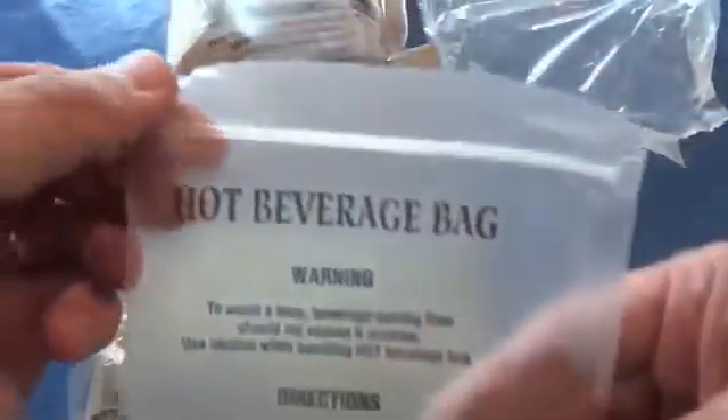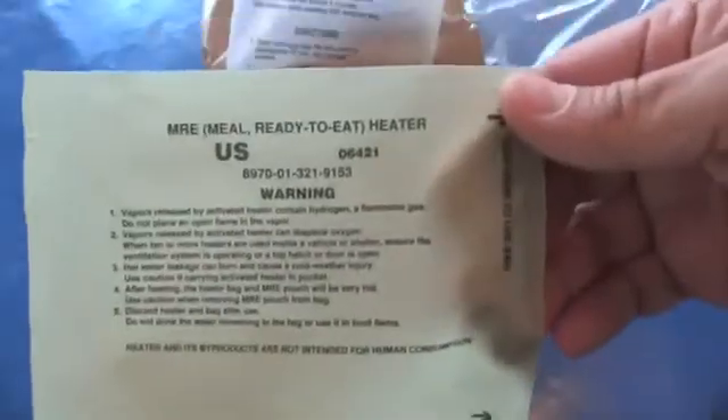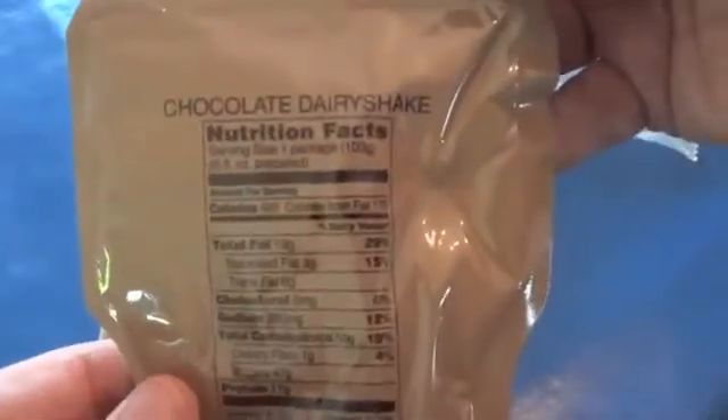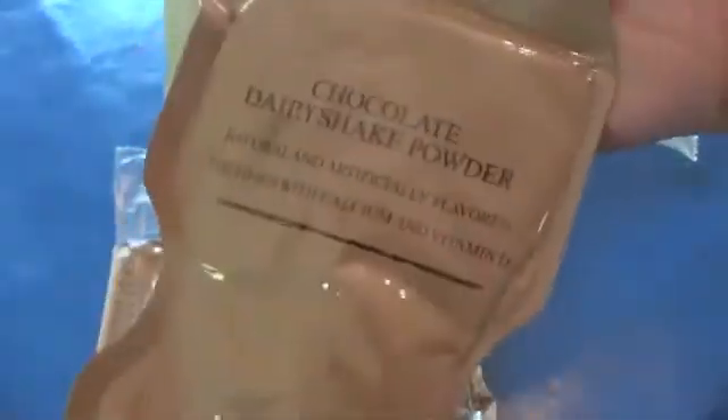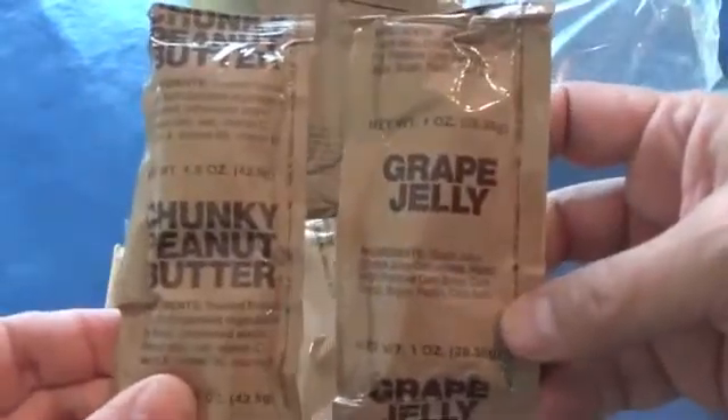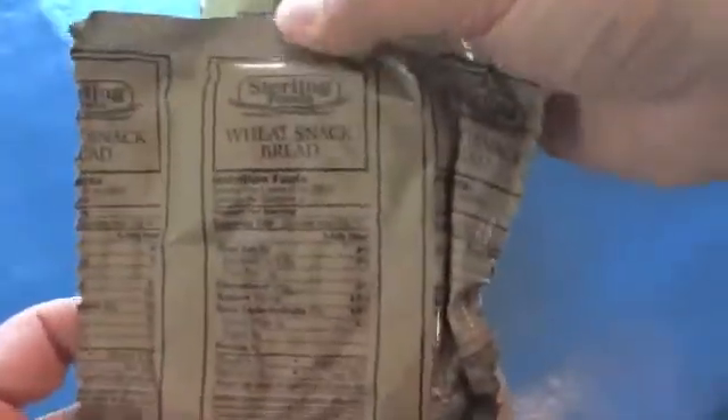This is one of the ones that's got the plastic bag inside. We have another hot beverage bag — these are also great for mixing up cold beverages. This is the flameless ration heater with the infamous rock or something. A spoon. Chocolate dairy shake powder — this is one of the bags where you can add the water and shake it right in the bag, that's convenient. Chunky peanut butter and grape jelly. And some wheat snack bread.